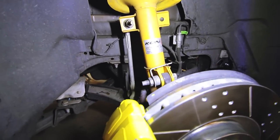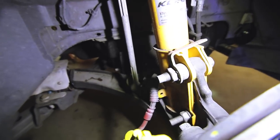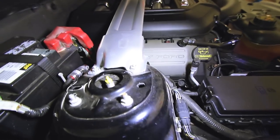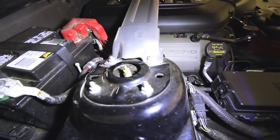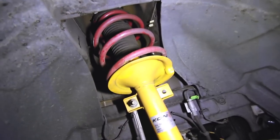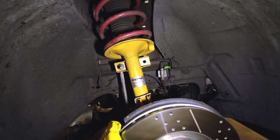Got the wheels off, and that took only a couple minutes. We just need to take off this end link, these two bolts right there, and then four up on top. We will have to remove the strut tower brace right here — no big deal. The caster camber plate goes up there on top, into the strut tower, so the whole thing has to come out before we can install it.